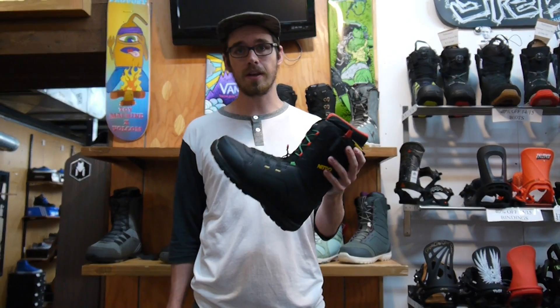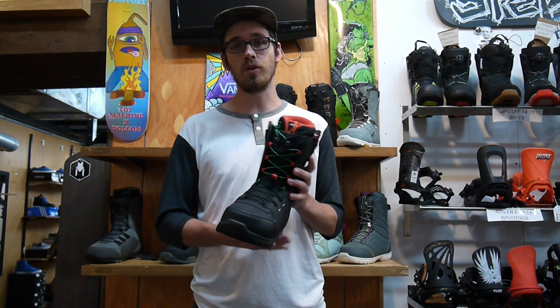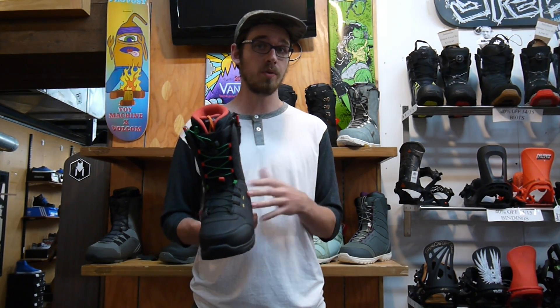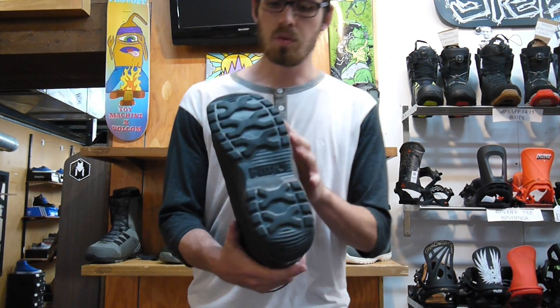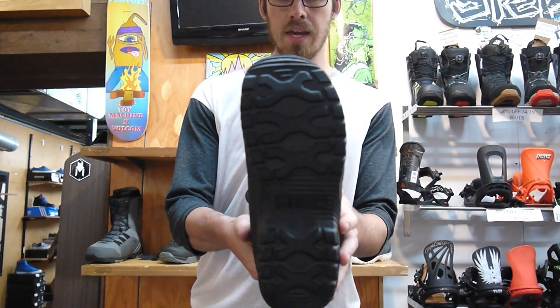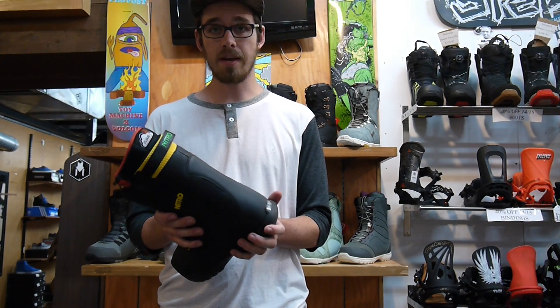It's gonna be really comfortable when you're out there learning how to get those Euro carves down, or if you're a kid who likes a super soft boot who loves riding the park, this is definitely a good one to check out. It's got a really lightweight full EVA outsole, definitely great if you want to keep the weight down and keep your feet happy.